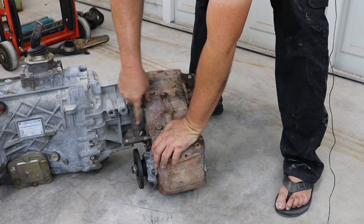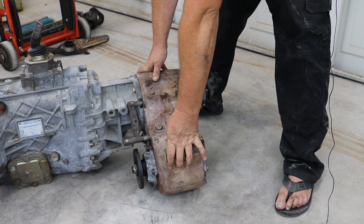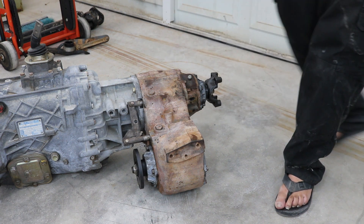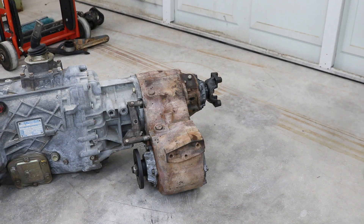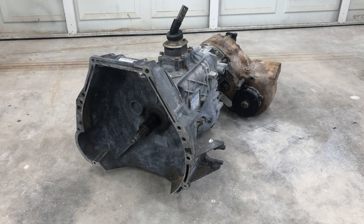It looks like the shift rail clears these bosses really well now. I just have to fabricate some sort of shifter — I plan on doing one that just hangs off of the boss like the factory Ford one does. I don't need any sort of crazy twin stick shifter. I can't figure out a reason why you would need to put the truck in front wheel drive only — I feel like the twin stick shifter is just something that everyone buys because they think it's cool, and it doesn't really have a function.